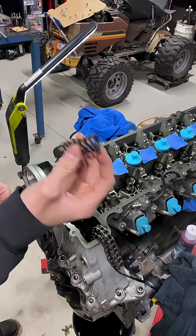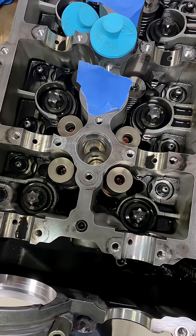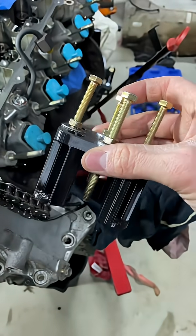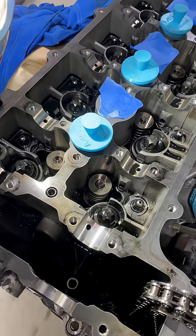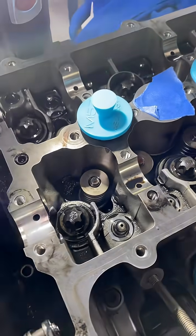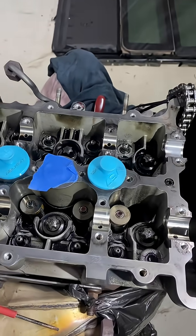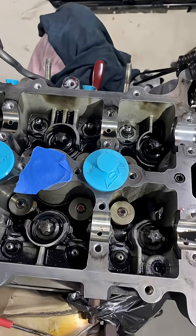I've got an upgraded valve spring here — these are from ASL Mods. Installation is just a reversal with this tool. And there you have it: collets all back on, new valve springs and stem seals put in place — that's how you successfully change them on a BMW M57 engine.